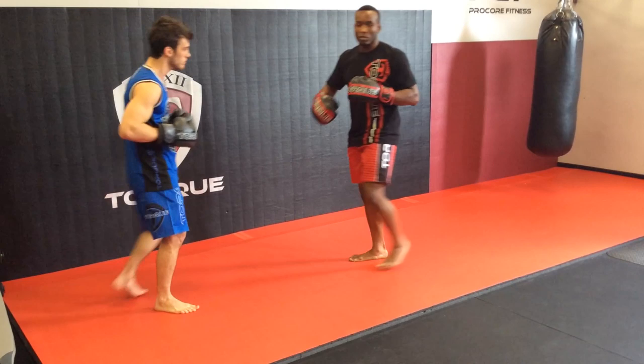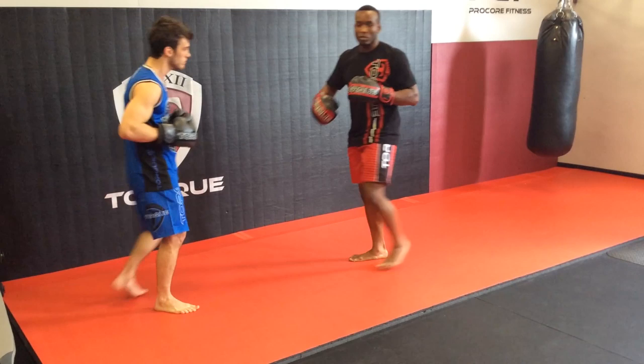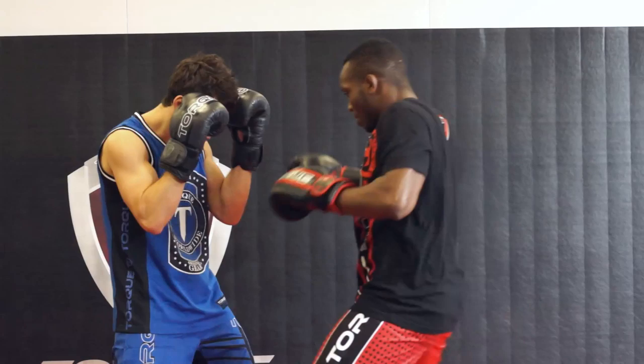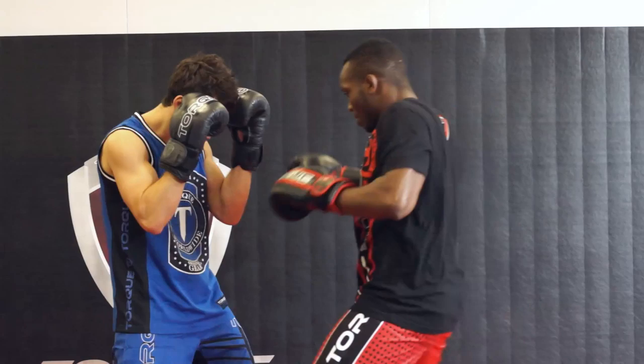So you set up with a double jab, fake the outside leg kick, and throw the knee to the body. One more time: double jab, fake the kick, and throw the knee to the body. That's what I like to do.